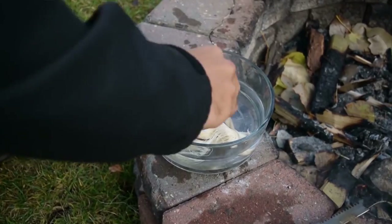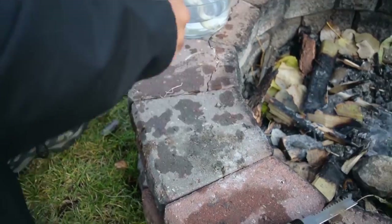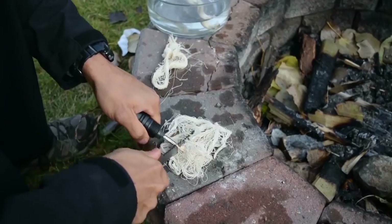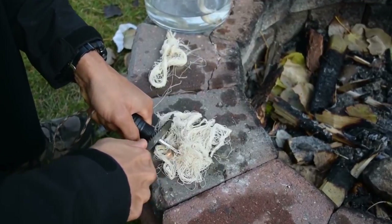As I've demonstrated in the past, Fat Rope is very water resistant. It'll take a spark from a ferro rod even after being splashed with water. So it's one thing to be ignited by a lighter — it's another to take ignition from a ferrocerium rod after having water poured on it.